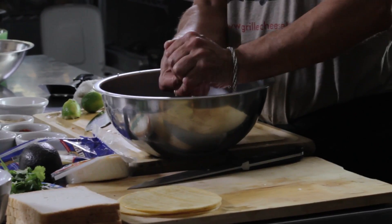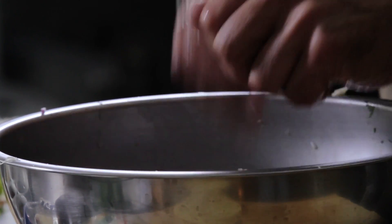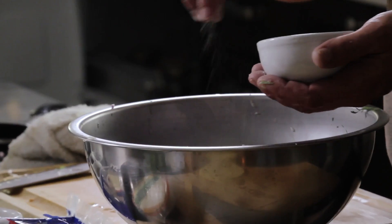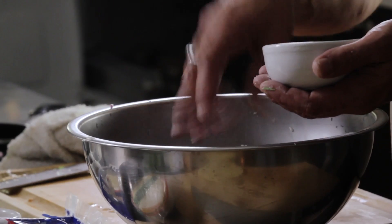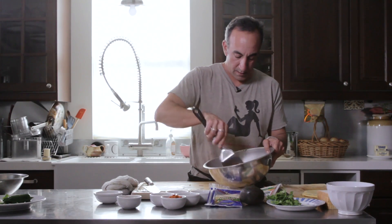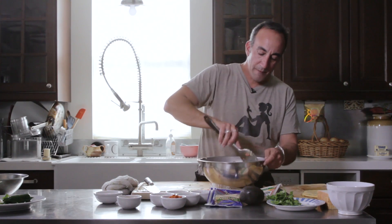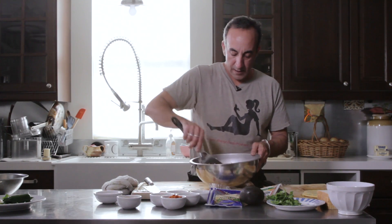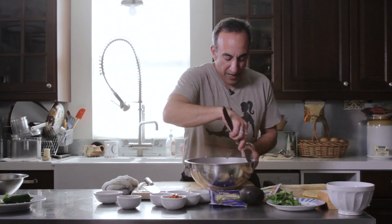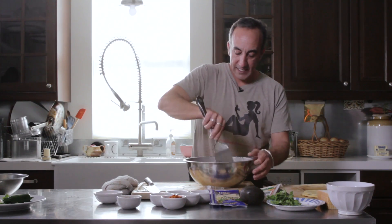We finish the pico de gallo off with a couple of limes, and finally just a little bit of salt and a touch of white pepper. You get the pepper from the jalapeños, so you don't need a lot — that's just a quick toss with some fresh-washed cilantro. This you can make ahead of time. Being such a fresh preparation, you want it as crisp as possible, so it will last two or three days in the refrigerator.